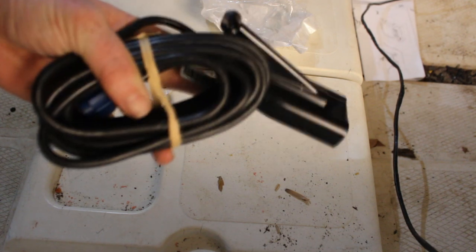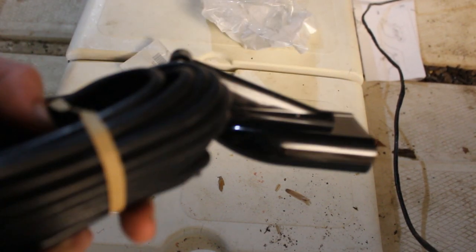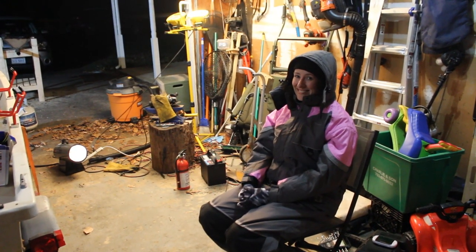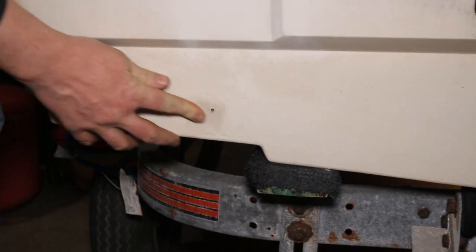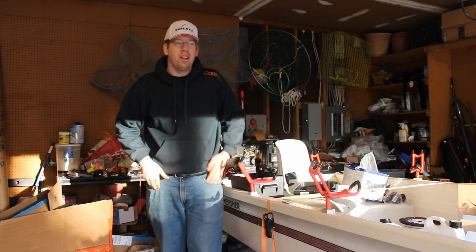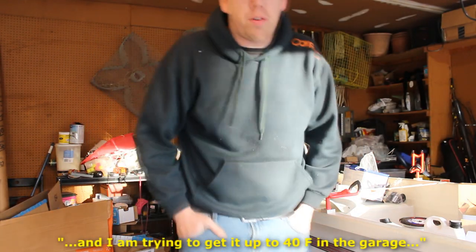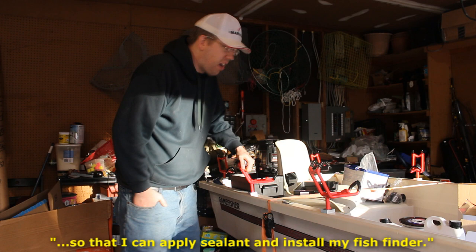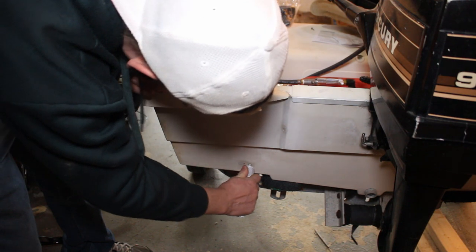Will this transducer fit on the bracket I already have on the boat? Man, that would be awesome if I could do that without having to drill new holes. Looks like I'm drilling in the boat. It's another beautiful day and I'm working on the boat. As you can hear, I've got my jet furnace going — I'm trying to get it up to 40 degrees in the garage so that I can apply sealant and install my fish finder. We'll see how that goes.